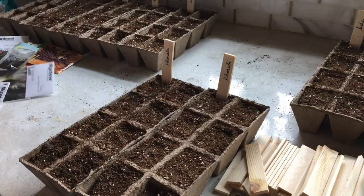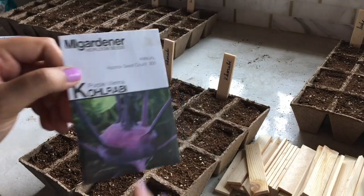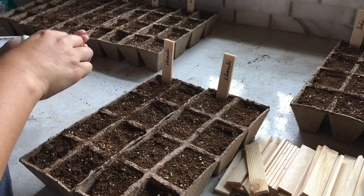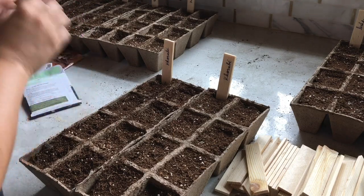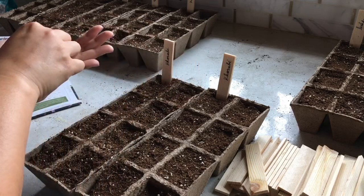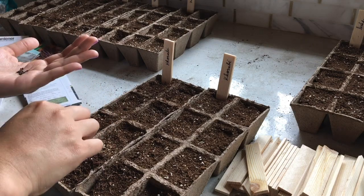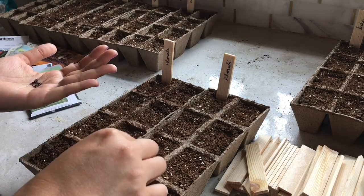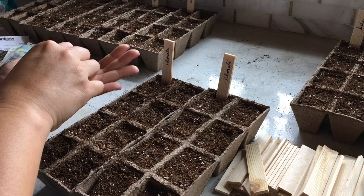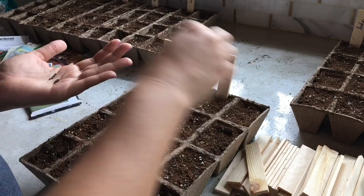Next up is another brassica — this is purple kohlrabi. I grew this for the first time this year and mine are huge right now; they do really well in the heat and I just think the plant is so beautiful. I actually prefer broccoli to kohlrabi, but I'm growing this for microgreen seeds and for the beauty of the plant. I also think kohlrabi would be really great for pickling and I definitely want to try that this summer.